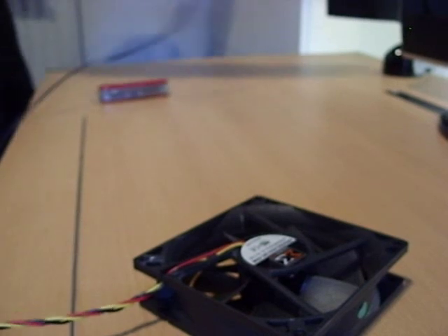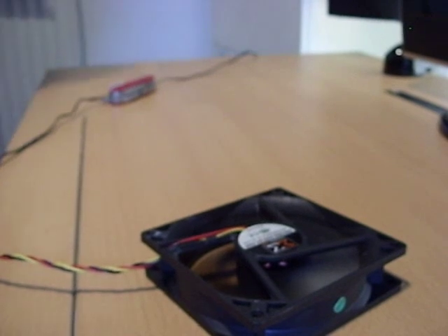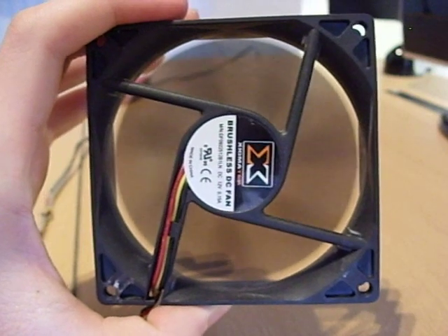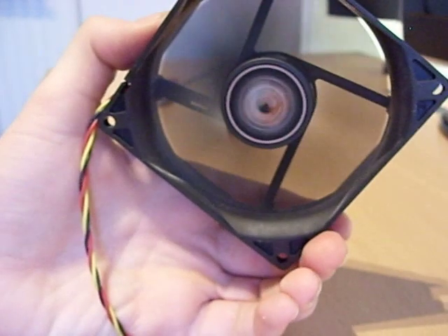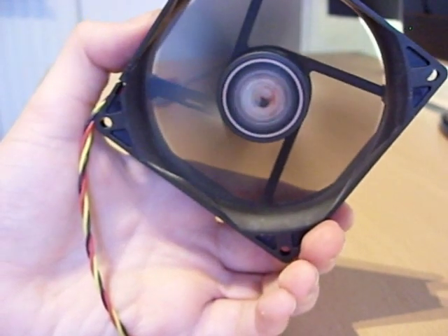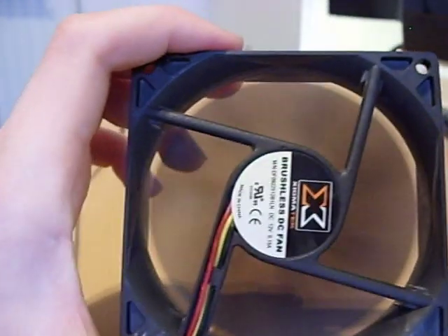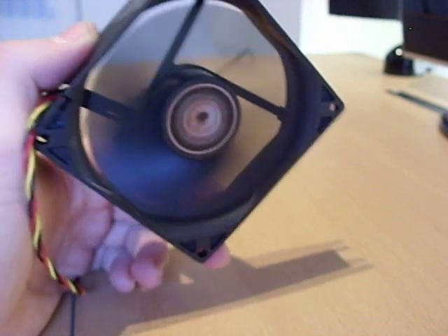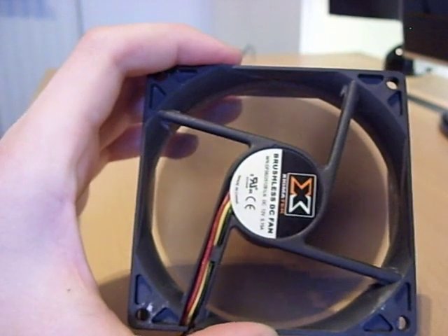I'm going to plug it in right now. There's the fan going — it's very quiet and it's blowing air towards me. We'll turn it around to suck air out. It's a very quiet fan — a good fan. It was only about £3.54. It's a Xigmatek — X-I-G-M-A-T-E-K — if you wanted to pick one up. I'd recommend it if you want something very quiet and brushless, so it should be good all the way through.